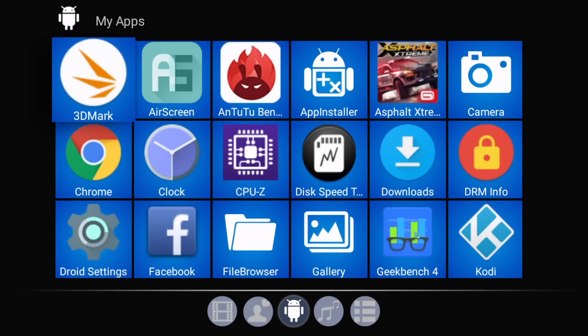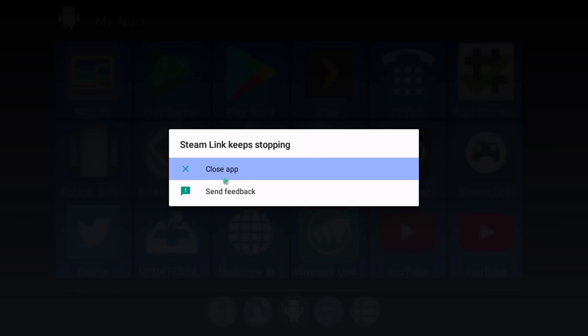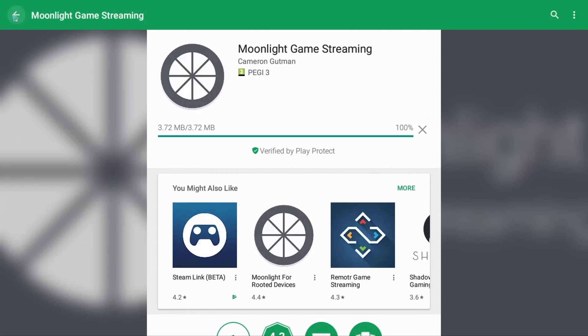Moving to one of my favorite things — game streaming — unfortunately I was not able to use this box for streaming because the Steam Link beta app simply refused to run on this device. It works on tablets, phones, and other Android TV boxes but not here — it needs a firmware fix. I also tried Kino Console since I'm using an AMD GPU, but this device is not compatible with that app either. There is another option — Moonlight for those with Nvidia GPUs — and I'm almost certain without testing that it would work, as 99% of Android TV boxes work with Moonlight and Nvidia. But for anyone with an AMD GPU, this box will not work for game streaming.